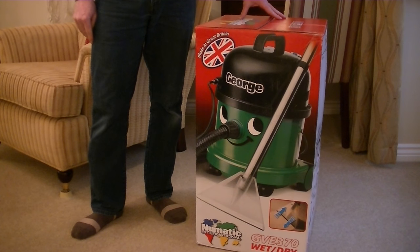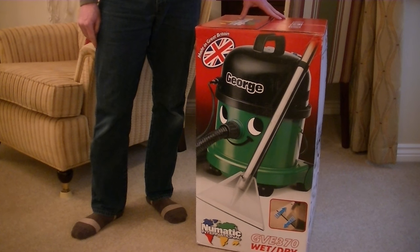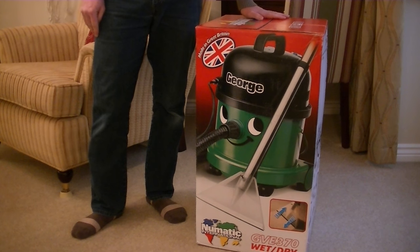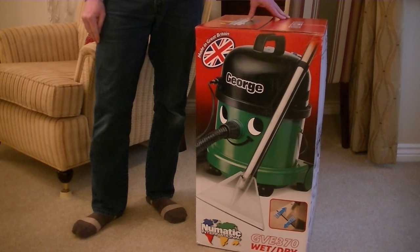Hello everyone and welcome to iBasiac and welcome to another unboxing. This one is George by Numatic. Now if you check the link below I've already done a full demonstration of a Numatic George, but that machine I sold quite a while ago and I decided it was time to try another George.